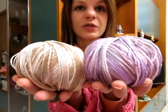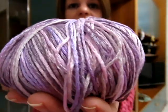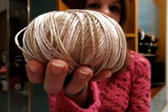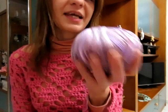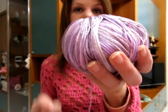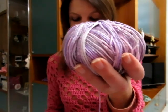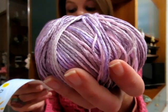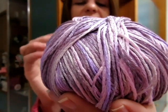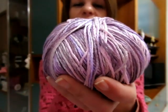Passiamo agli ultimi due filati che sono i miei preferiti. Il primo è il Lucidalabbra, già il nome dice tutto. Sono due bellissimi gomitoli sfumati: uno sfumato del viola, che è un colore fantastico, e uno sfumato del beige, anche questo colore è fantastico. Li adoro entrambi. Mi piacciono tantissimo non solo perché sono molto morbidi, ma per come sono composti: 70% viscosa da bambù, 20% poliammide, 10% seta.